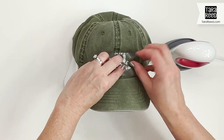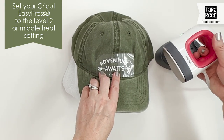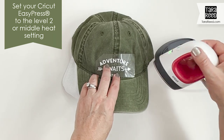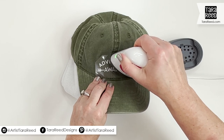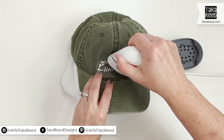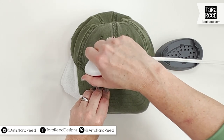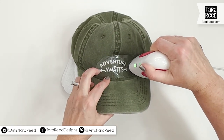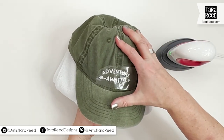These are not huge designs — it's a great way to use little bits and pieces of extra heat transfer vinyl. Now we've got the Cricut Easy Press heated up to two — that's the temperature you want. I'm just going to press and move it around the hat for about 30 seconds.